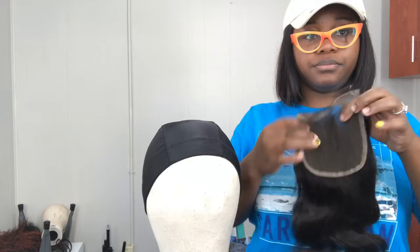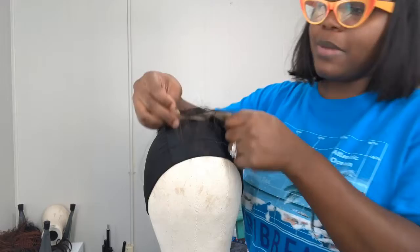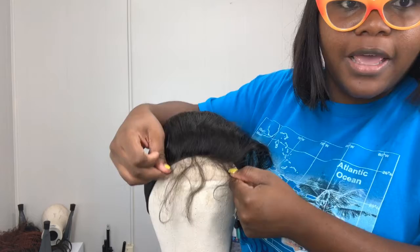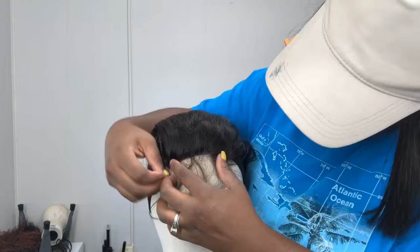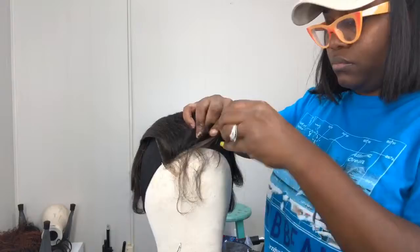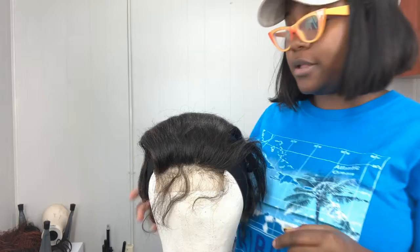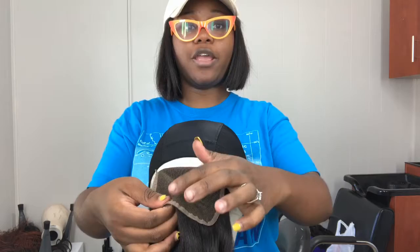When you put the closure on, it comes up a little past this line right here. I'm gonna slide it — it's at the hairline now, but that's above where I want it, so I'm gonna come a little up. I'm gonna place my t-pins on the side. I'll pop the closure up a little on each side, try to make sure it's even, and put one t-pin right here on the back to hold it down.